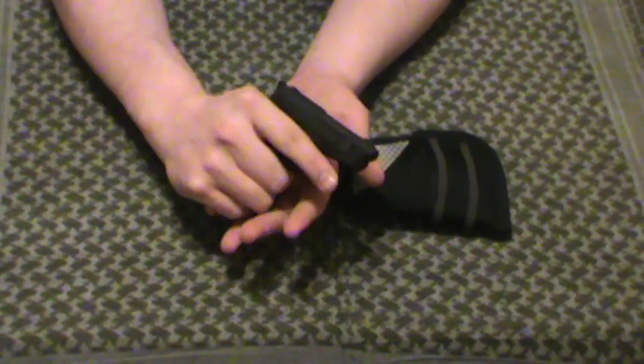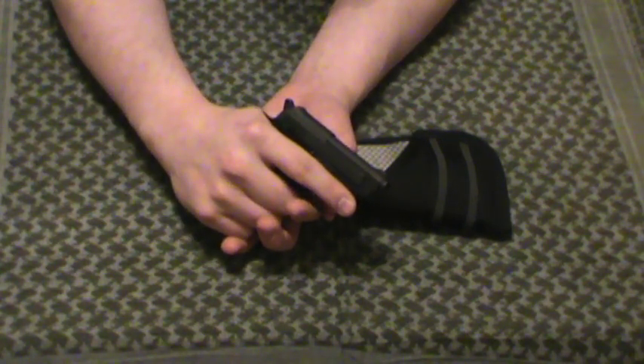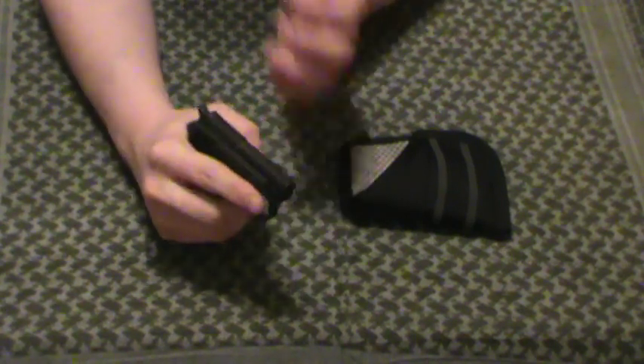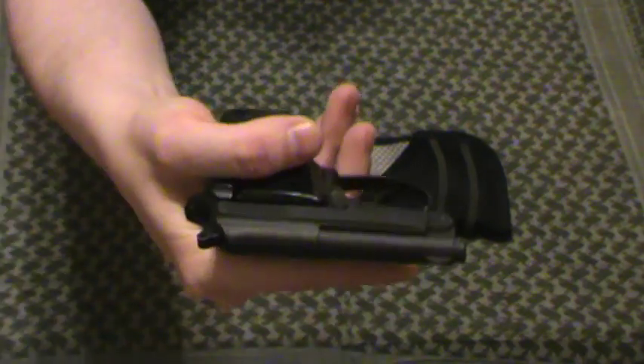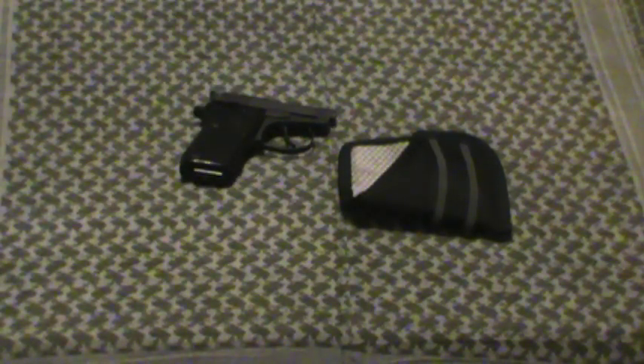Being .22 long rifle, one of the problems with it is it doesn't fire as accurately or dependably as a centerfire cartridge. Extraction can be a bit of a problem. This thing has no extractor claw or anything else on it. It is designed to fire only with premium ammo. Do not go out to the range with cheapo bulk ammo and expect this thing to fire flawlessly. That's actually good practice — you can work on failures to fire, failures to extract, that sort of stuff.